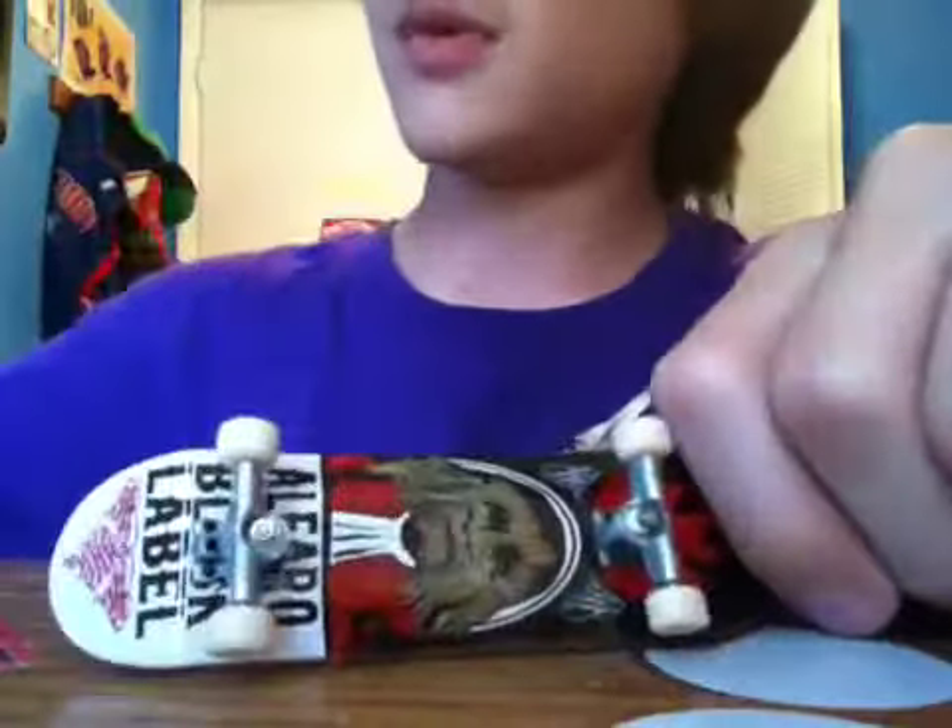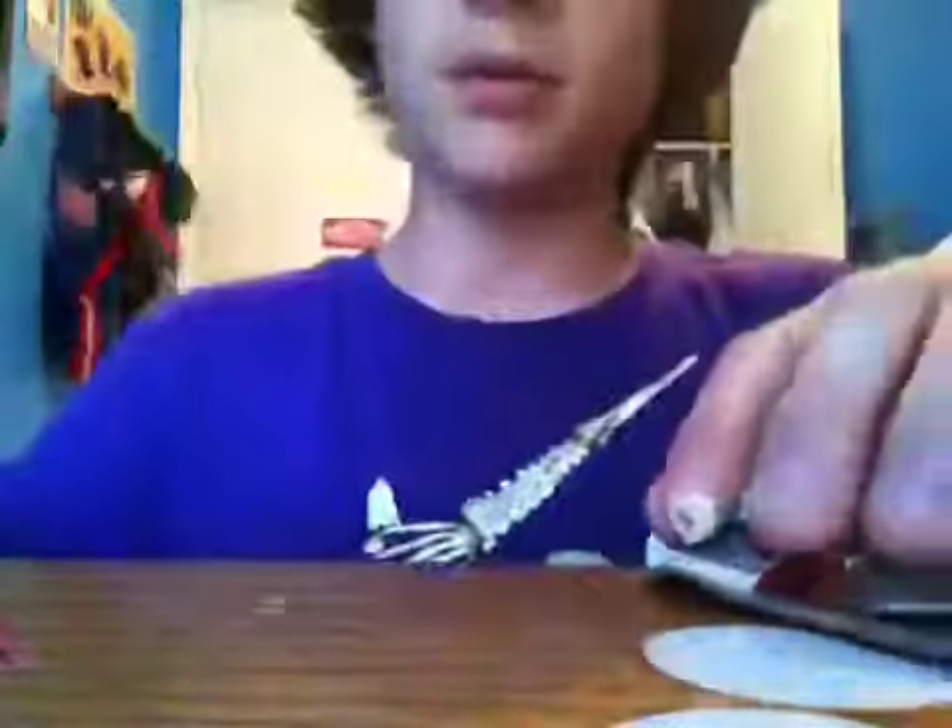This thing is more skateable than a regular Tech Deck, so that's really all that matters. It comes with some stickers and some red wheels. That is the black label.